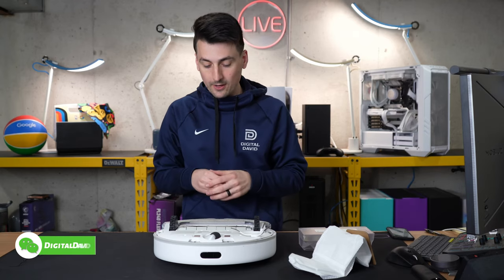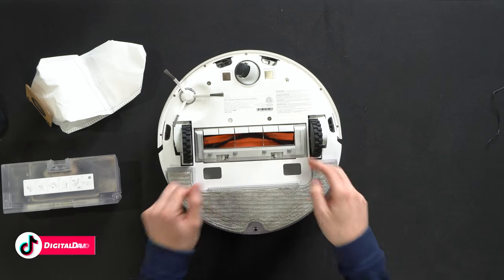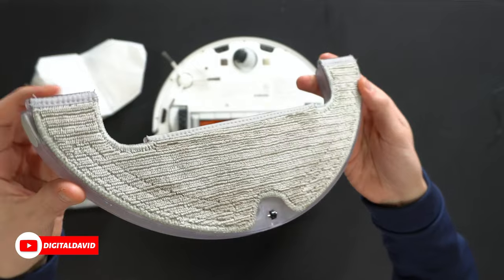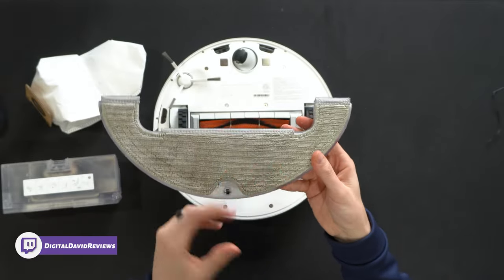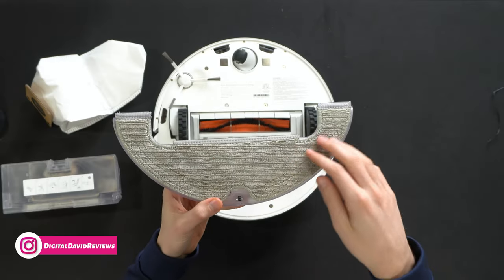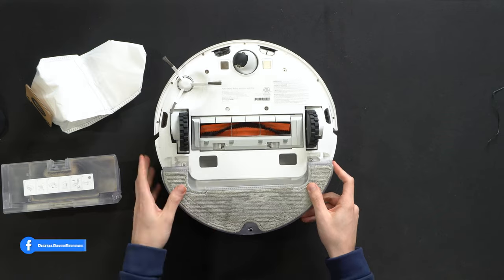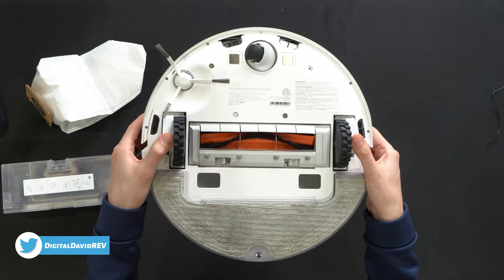Looking at the mopping pad and module now — the water tank has been removed. It looks nice and very clean still. This is equivalent to basically wiping your floor with a damp cloth — that's really the effectiveness of a mopping module like this. It's better than nothing, but it's not going to replace actually scrubbing your floor for really hard stains or things like that. But so far, so good.